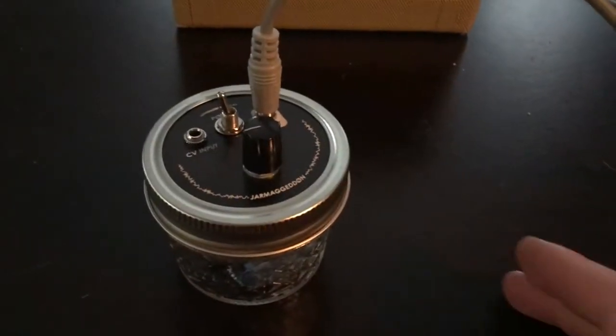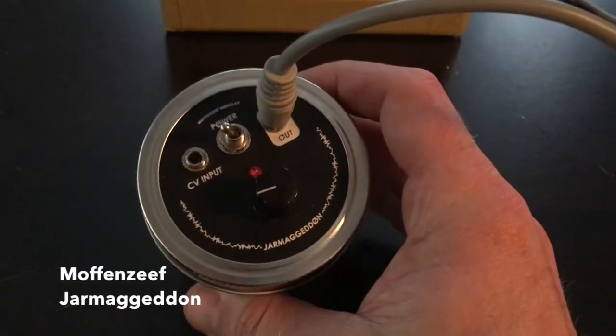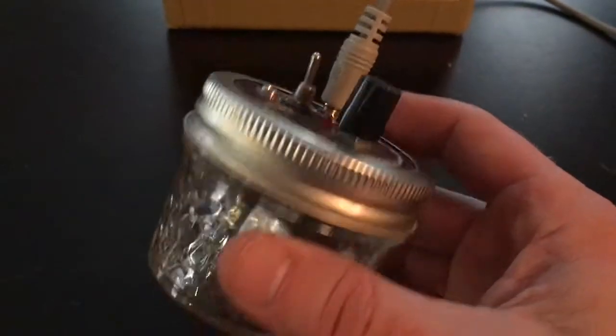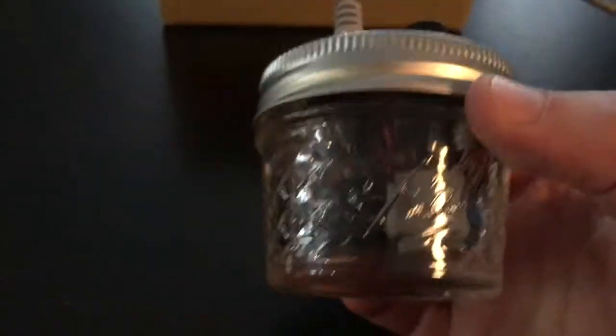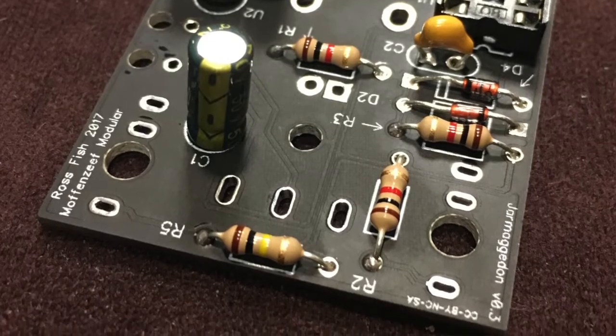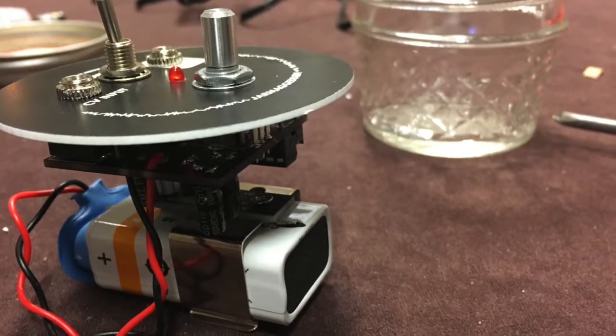My first DIY project is the Jarmageddon, which is a glitch generator inside of a jar. It's powered by a nine-volt battery, it's got a simple PCB in there — a very simple circuit, great for a first timer — and it just generates glitch, that's all it does.